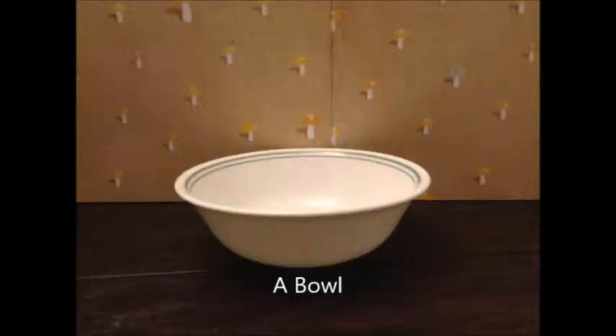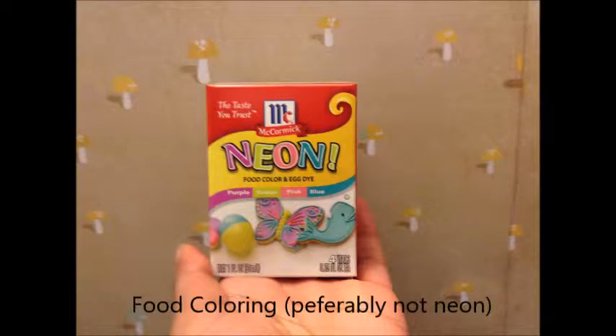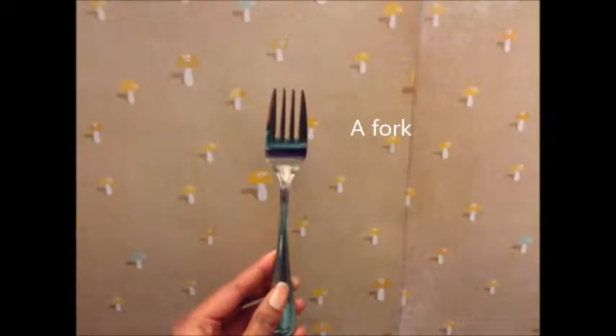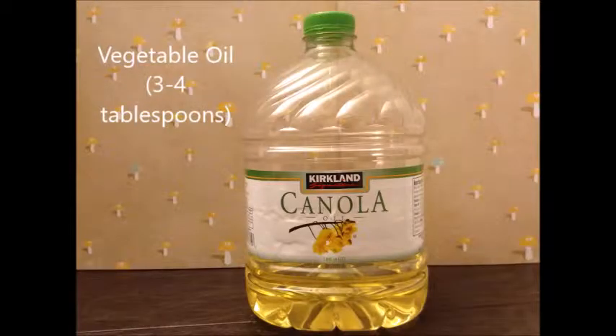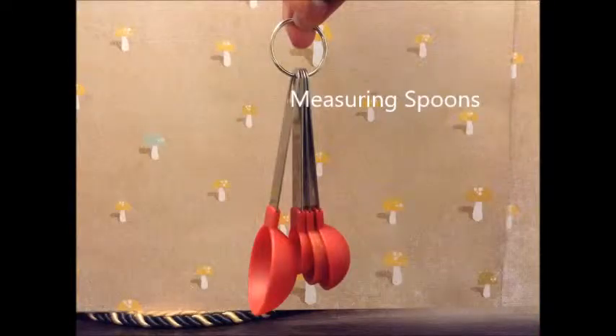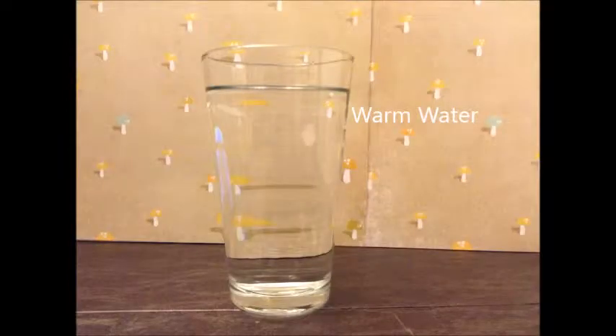What you will need: a bowl, food coloring — preferably not neon — a fork to mix, a jar, vegetable oil, measuring spoons, and finally some warm water.